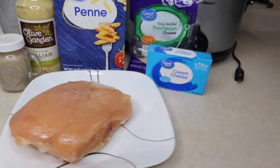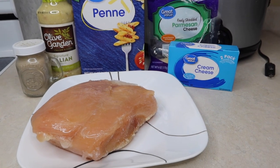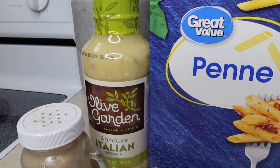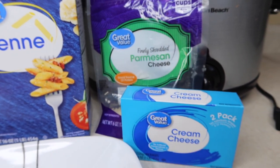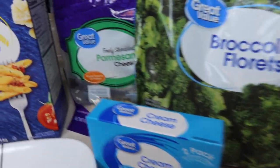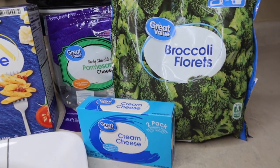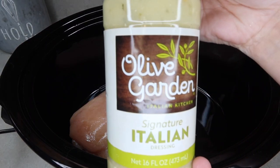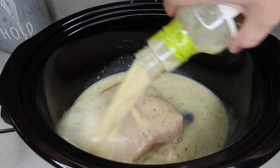Next up, we've got the popular Olive Garden chicken pasta. We had not tried this yet — we're a little late to the game — but we loved it. I've got two chicken breasts that were still slightly frozen, a whole container of Olive Garden Italian dressing, some penne pasta, parmesan cheese, cream cheese, and I also decided to add in a bag of frozen broccoli florets just to make this more of a one-pot meal so I didn't have to make anything on the side. It turned out really good with the broccoli too.